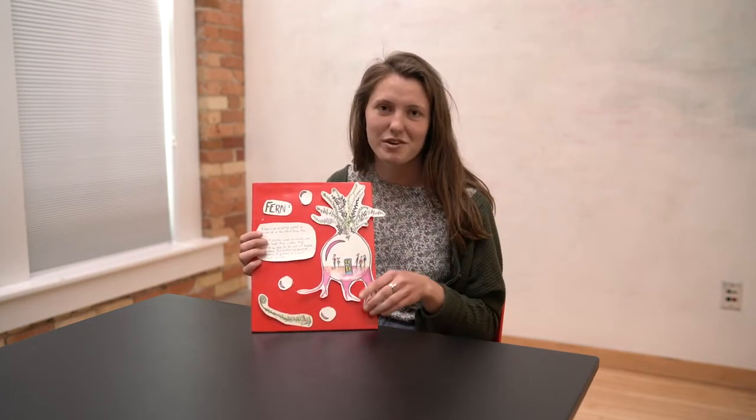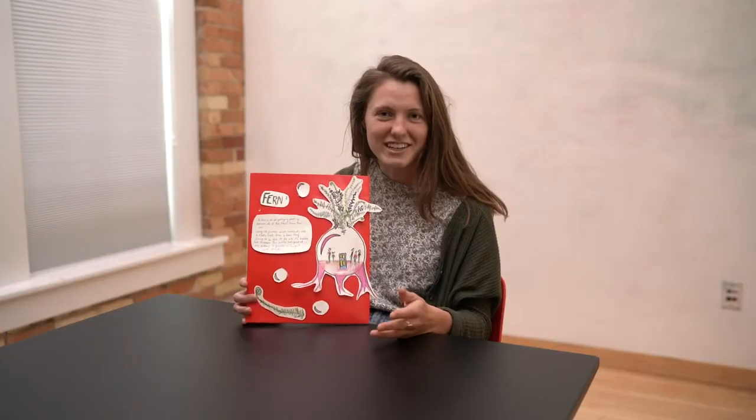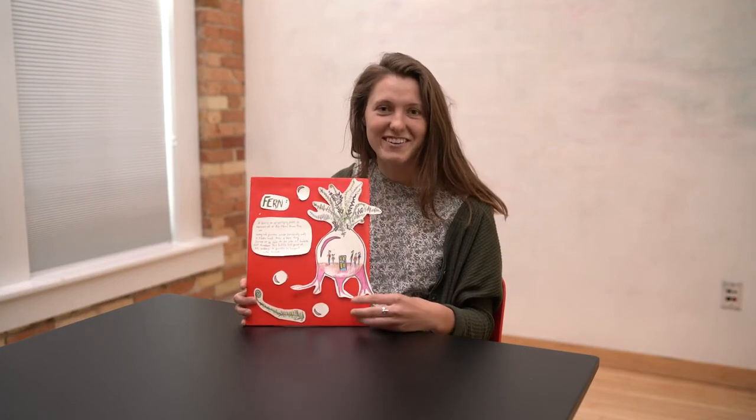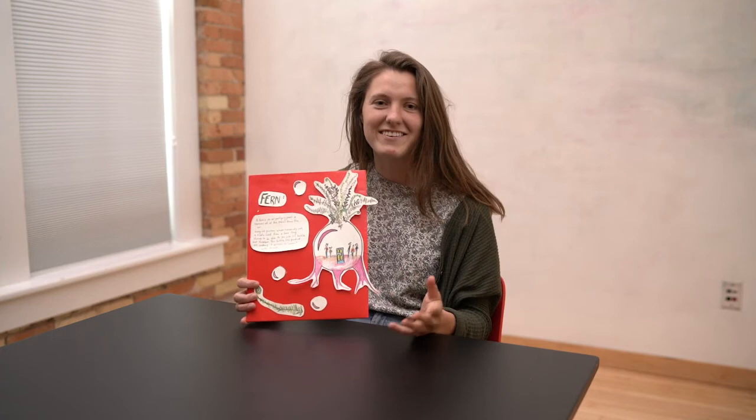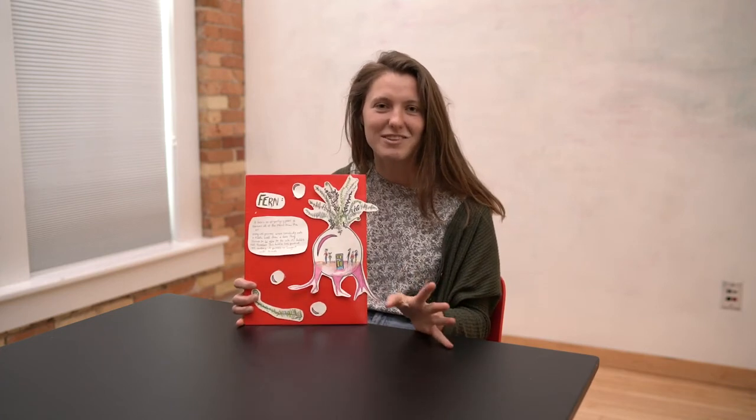I hope you had fun stretching your imaginations — I know that I did! If you had so much fun that you want to keep going, you can make a whole ecosystem with plants that have natural and magical properties and see how they fit together in this world. I hope you had fun with this project and have a good rest of your day.